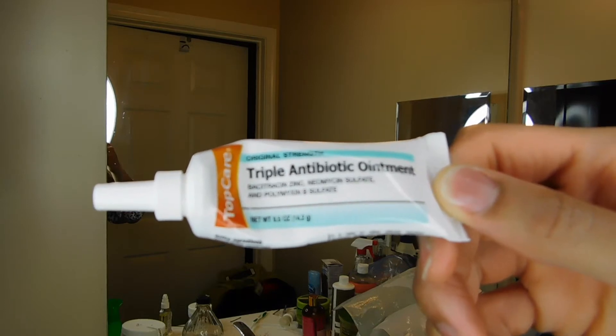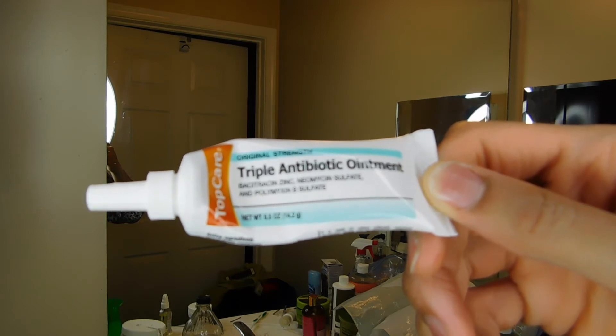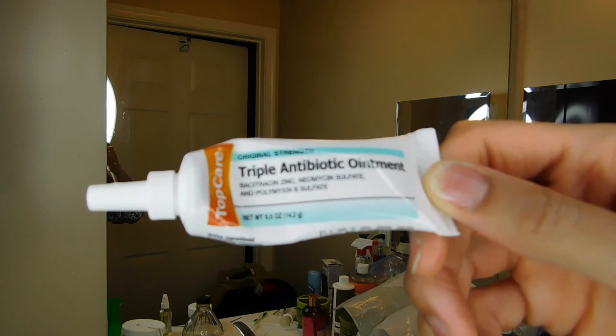Another option is a triple antibiotic ointment, also known as Neosporin. This is good because it can help prevent infection in the wounds, and it has been known to speed up healing and help prevent scars.